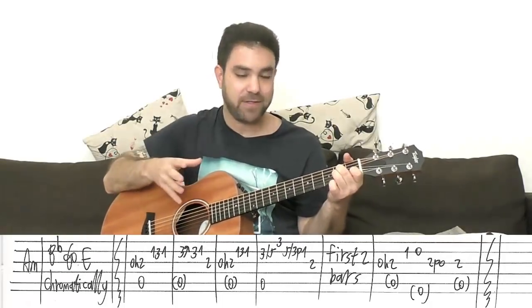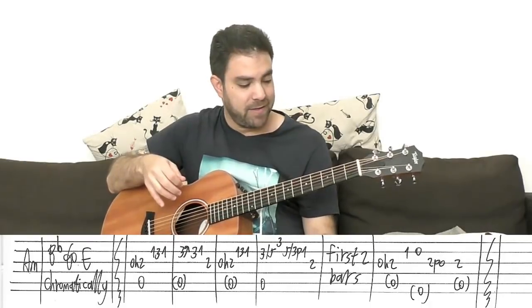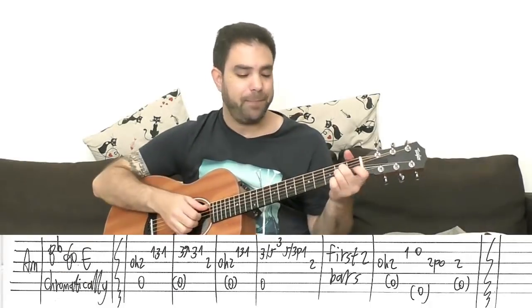That's why this song is such a good practice routine for Travis picking. So that's the main part.